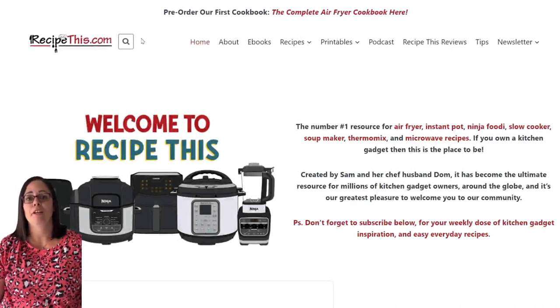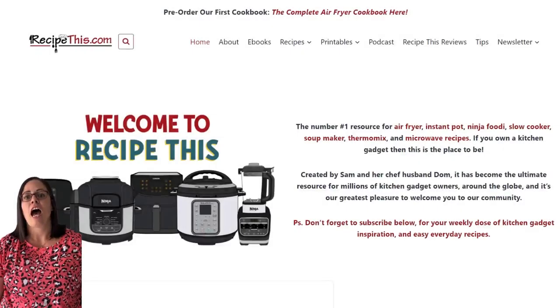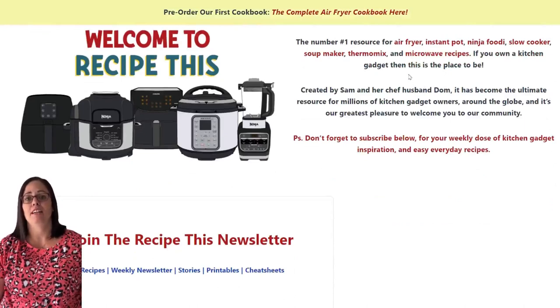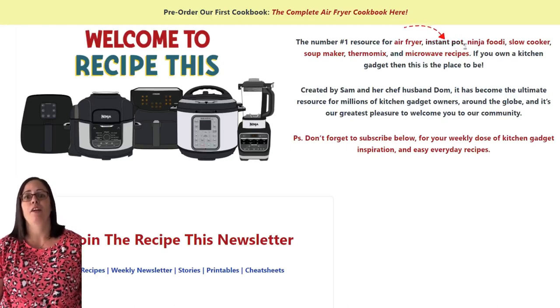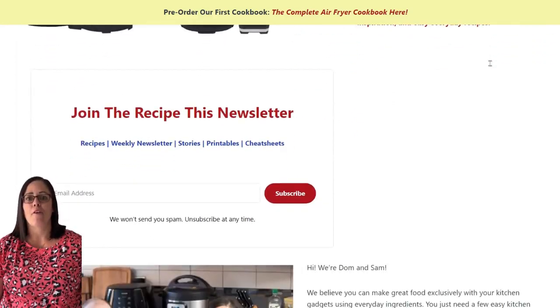Before we share this amazing recipe with you, we recommend that you head over to RecipeThis.com. At the top of the site is a search bar and you can search for any of our recipes featured on our YouTube channel. This makes it really easy — if you see one of our videos and you want step-by-step photos or a free printable recipe card, that search box is amazing. Scrolling down you'll see categories: instant pot, air fryer, slow cooker, soup maker, thermomix, and more.